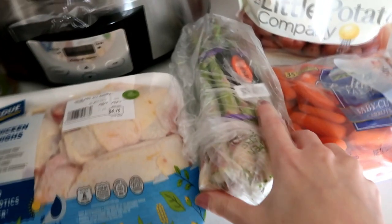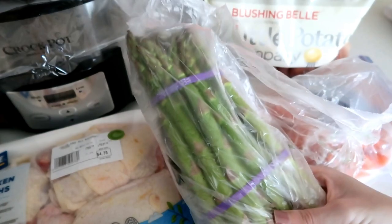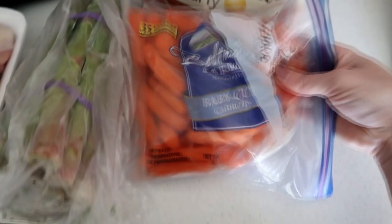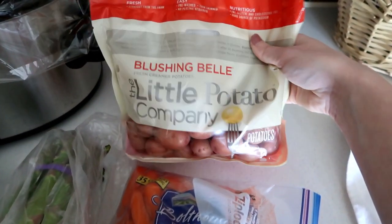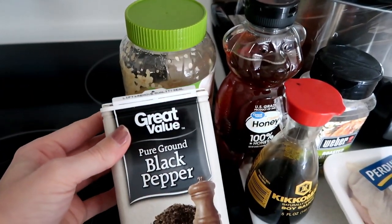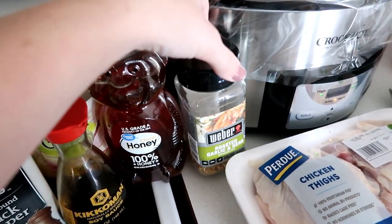I'm showing asparagus here but do not use asparagus — use fresh green beans like the original recipe says. The dish turned out okay but the asparagus gets bitter in the crockpot, so I don't recommend it. You're also going to need some baby carrots and some baby red potatoes — just however much you want. Also a teaspoon of garlic, a pinch or two of black pepper, half a cup of soy sauce, half a cup of honey, and a teaspoon or two of roasted garlic and herb seasoning.